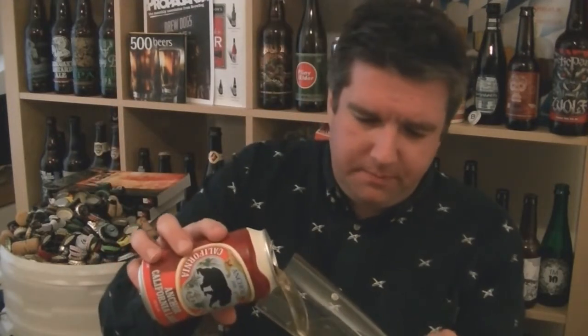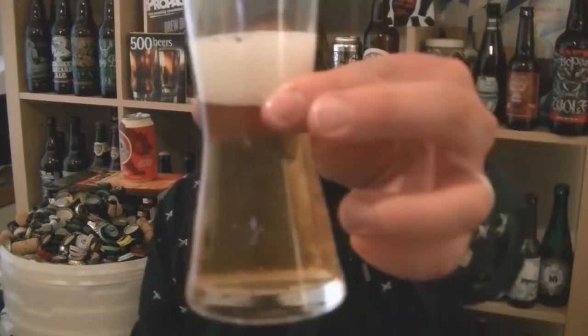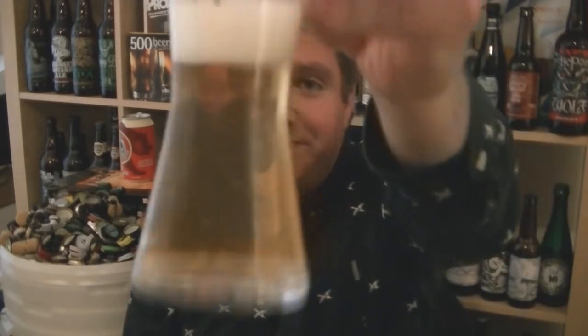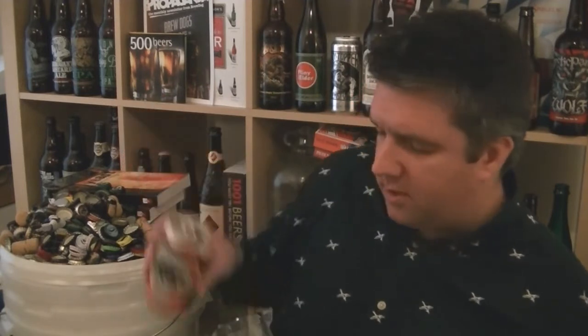So, stick some in a glass and see what it looks like. Most importantly, get the aroma. Let me pour a bit into the glass — I don't think I've poured enough. Looks like lager, doesn't it? It's very pale, kind of yellowish gold. Nice head, all pure white froth. Let's check out the aroma.